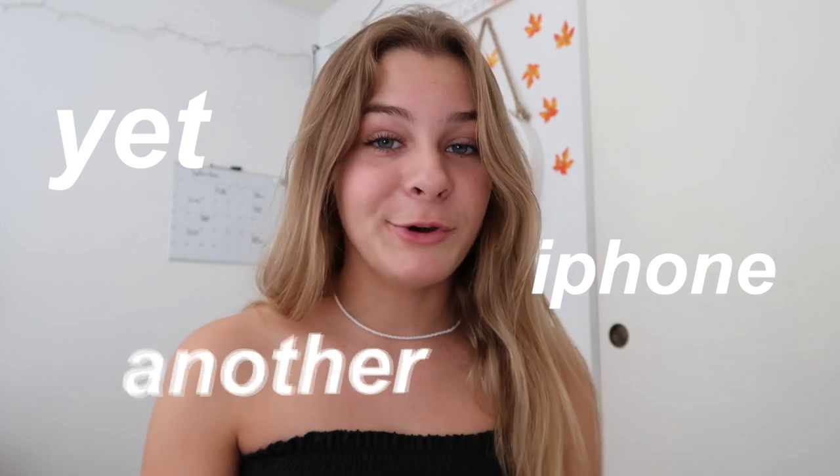What's up guys, it's Gianna and today I'm going to be unboxing yet another iPhone. I've unboxed a couple different iPhones on this channel — I've unboxed my iPhone XS and then about three years ago I unboxed my iPhone 6S Plus. I'm going to link both of those videos down below if you guys want to check them out. Today I'm going to be unboxing the brand new iPhone SE.